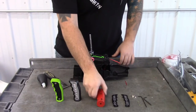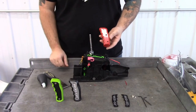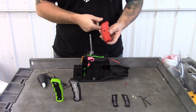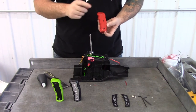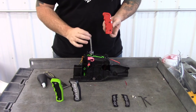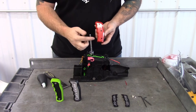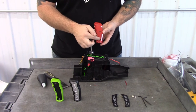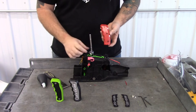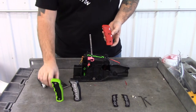Now we're going to take the Barton pistol grip. There are two set screws here and one on the other side. Once we install this, this set screw and the one right behind it are going to clamp down on this flat spot. Then this set screw is going to wedge itself towards the back of the shaft to make sure everything is nice and tight.